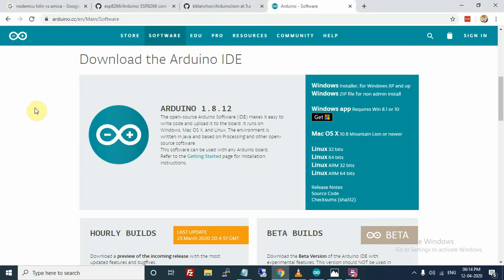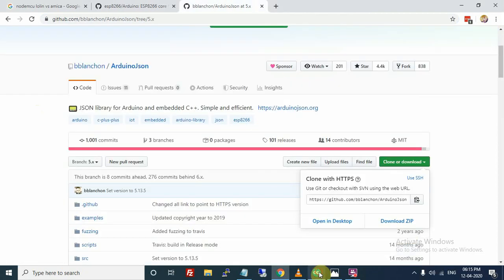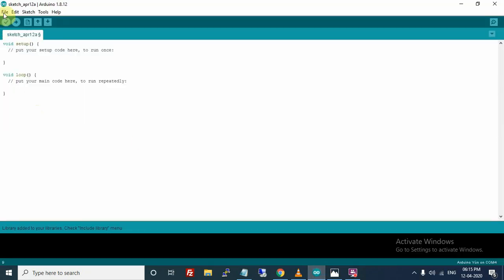Hi everyone, welcome to my YouTube channel. My name is Desi Tiwari and in this tutorial I will show you how to set up Arduino IDE for NodeMCU ESP8266. First of all, go to the Arduino website and download Arduino IDE. I had already downloaded it, so I am skipping this step. Now open Arduino IDE.